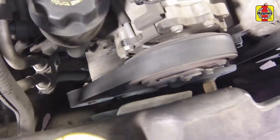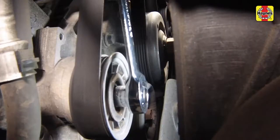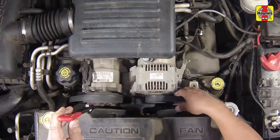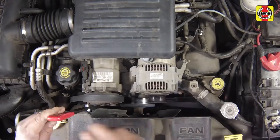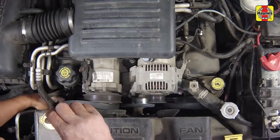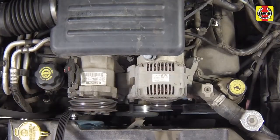Note how the drive belt is routed among the various pulleys. To remove the drive belt, rotate the tensioner pulley against spring tension with a wrench, then slip the belt off of an accessible pulley. Slowly rotate the tensioner to its stopping point, then remove the belt from the various pulleys and out of the engine compartment.